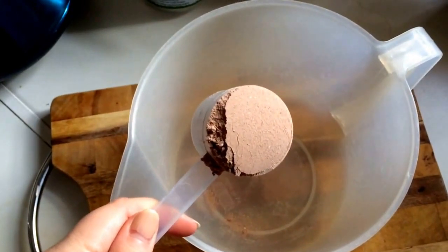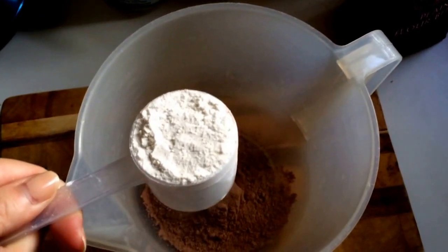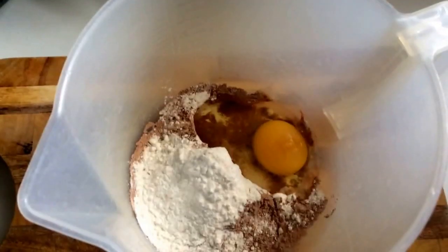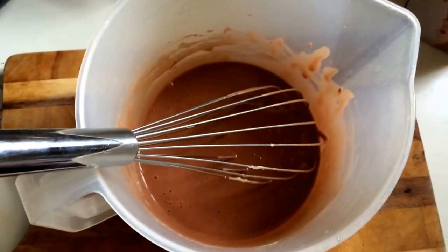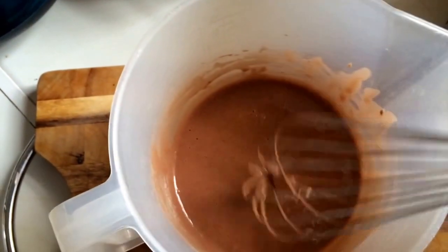One scoop of protein powder into every jug. One scoop of your gluten-free flour into the jug. Break your egg into the jug. Add in your almond milk to thin down. Whisk to a thick chocolate milkshake-like consistency.